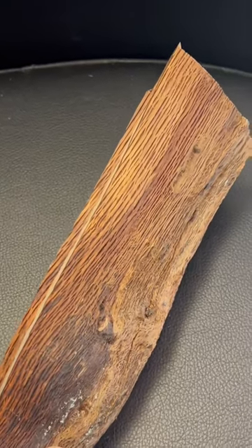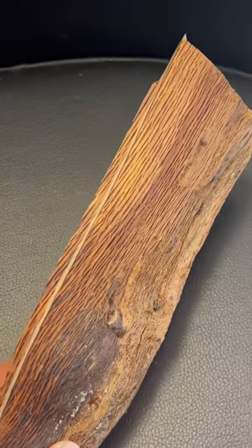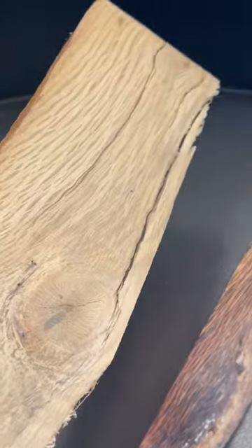Alright everybody, here's how to make a wooden guitar pick. First thing you're going to want to do is take your piece of wood to the bandsaw and cut off a piece about an eighth inch thick.